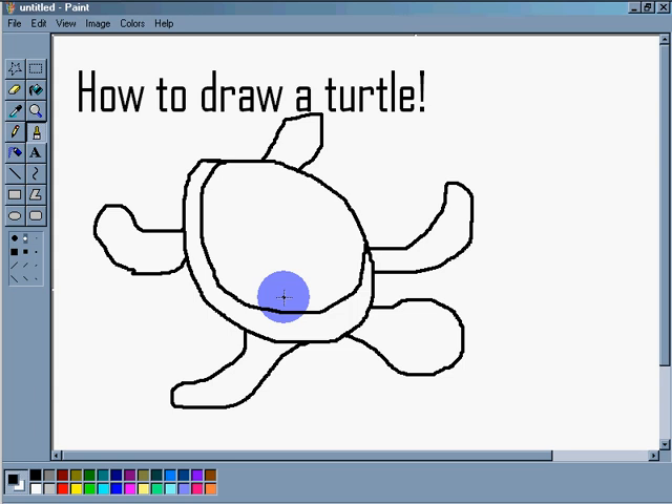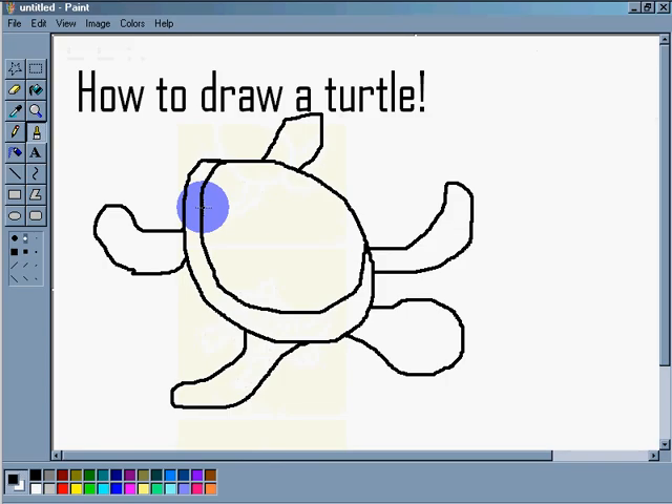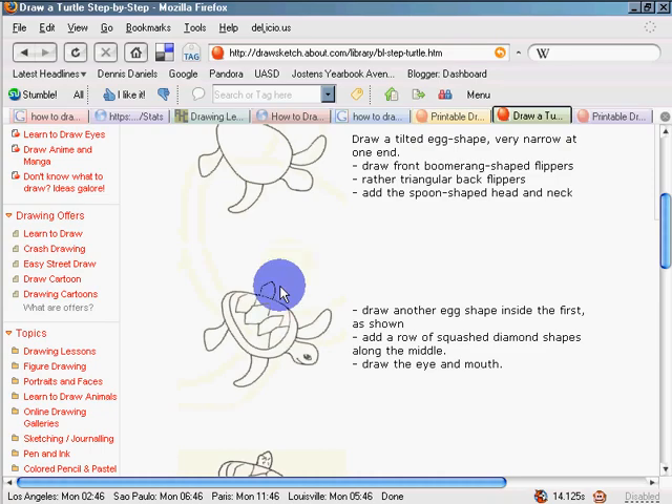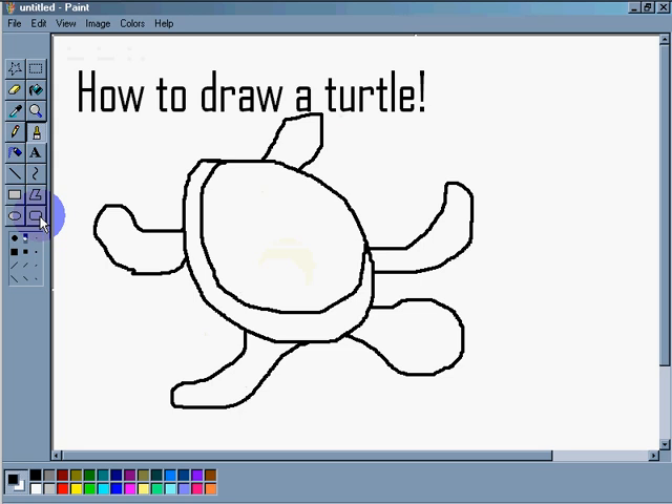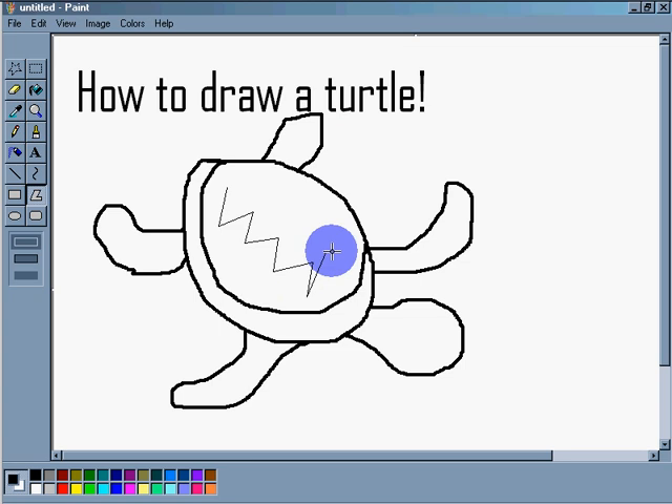Next step: we're going to draw some diamonds — diamonds in the sky! Let's do the diamonds. I click, I drag, I click, I drag — using the polygon tool. I click and drag repeatedly to build up diamond shapes, and I'll do it over here as well. I've got something like a diamond shape.